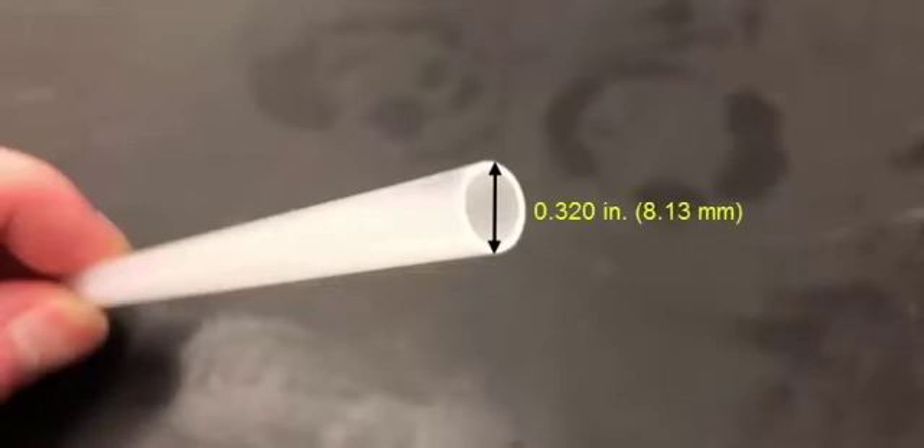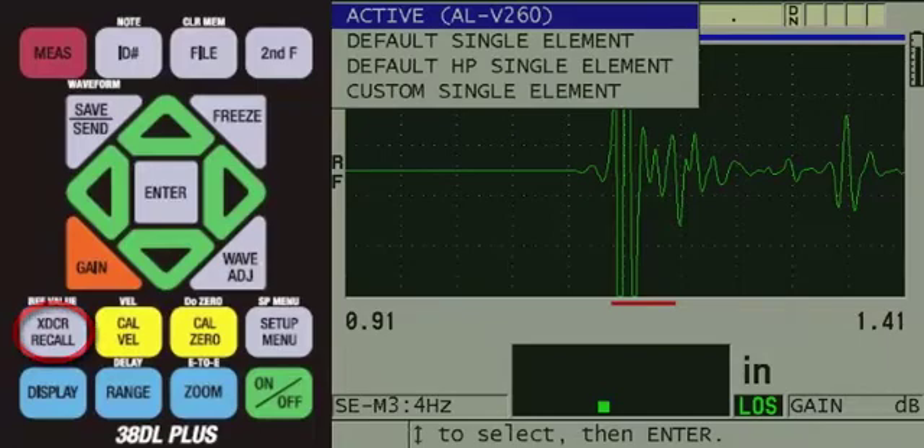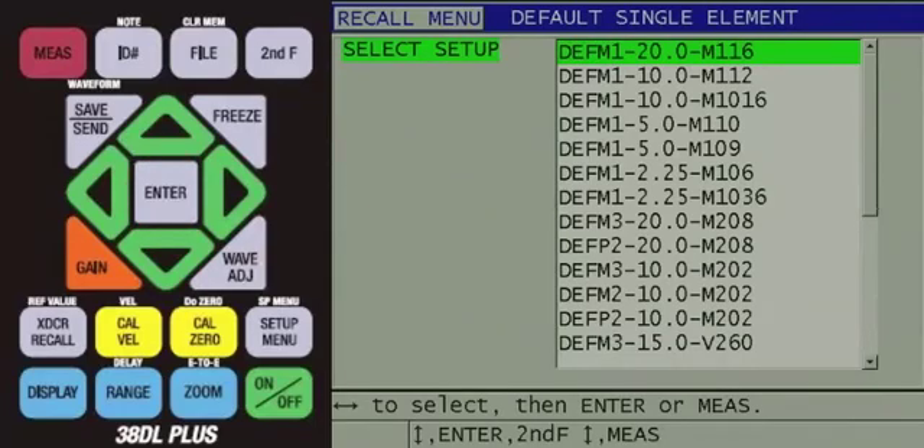We will now show how to set up the V260-SM Sonopin delay line transducer to make measurements on a 0.320-inch or 8.13-millimeter diameter plastic tubing sample with a wall thickness of 0.029 inches or about three quarters of a millimeter. Since this is also a tubing sample, we will once again use the spring-loaded V-notch holder. The first step would be to press the XDCR recall key. Since we are using a 15 MHz transducer, we will press the down arrow to default single element and then press ENTER. Since plastic does not produce strong multiples, we will be unable to make a MODE 3 measurement and will therefore want to make a MODE 2 measurement. So we will press the down arrow to highlight DEFP2-15.0-V260.